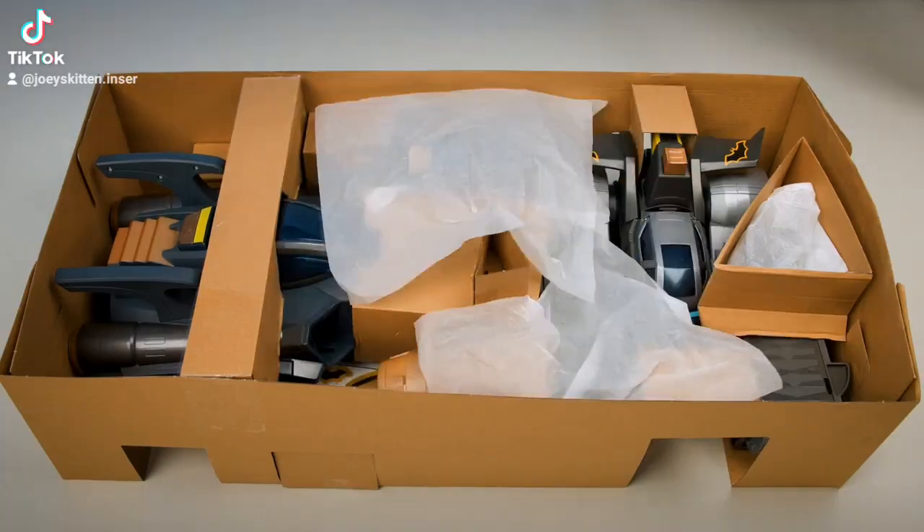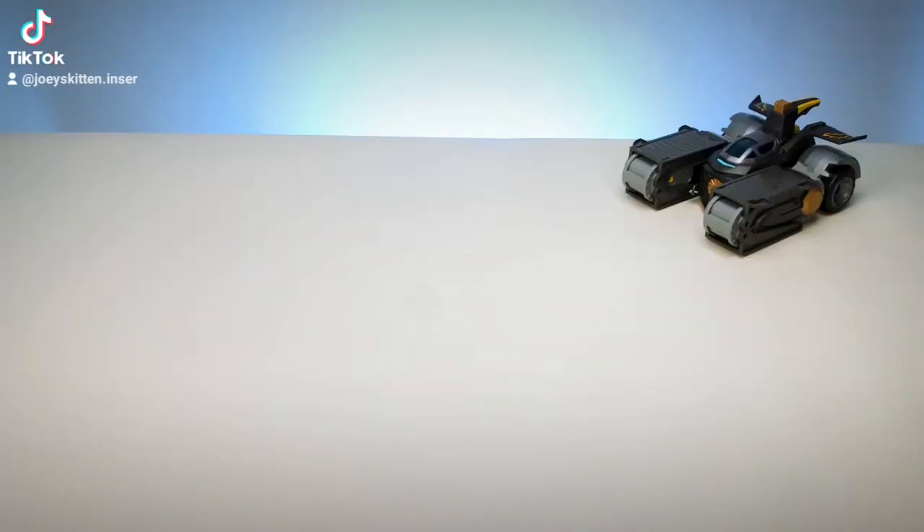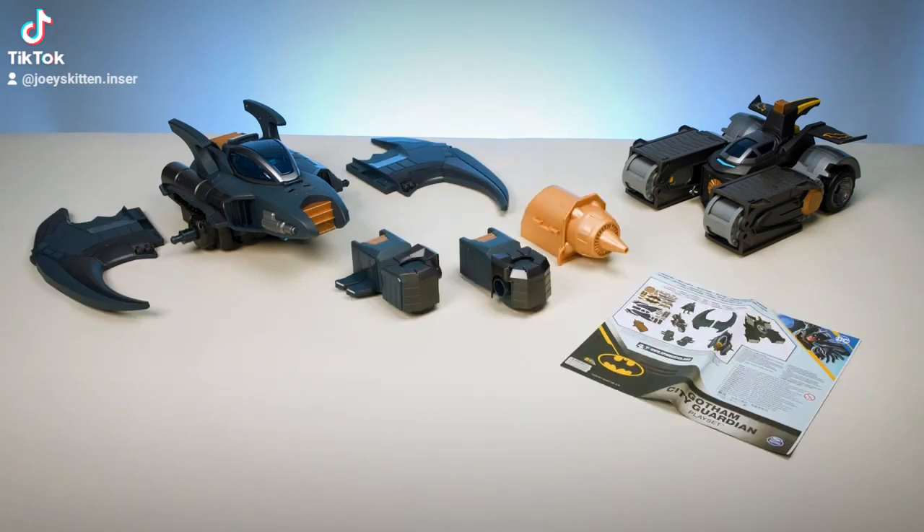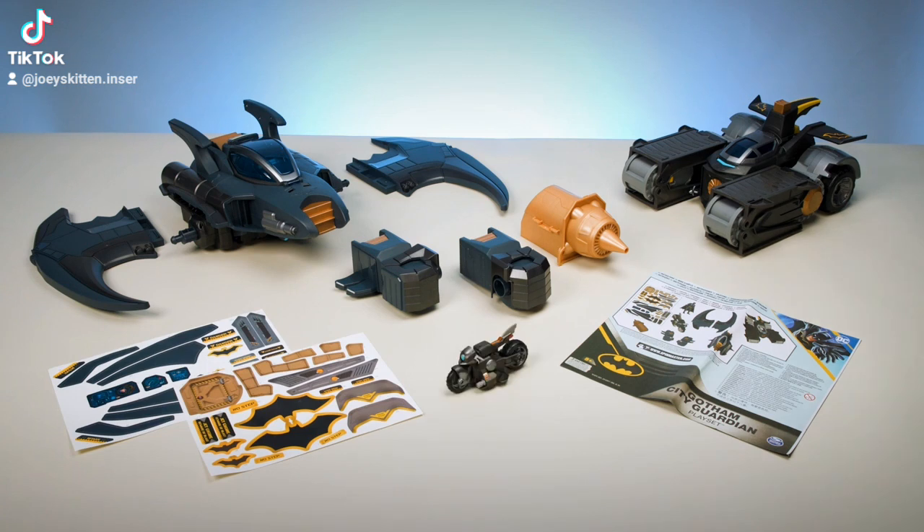Remove all the pieces from the box. It comes with Bat Tank, Bat Wing, two wings, Bat Pod, two gauntlets, instruction sheet, two sticker sheets, Bat Cycle, and 4-inch Batman figure.